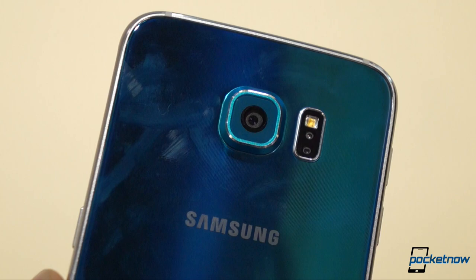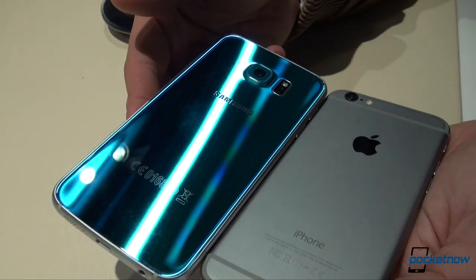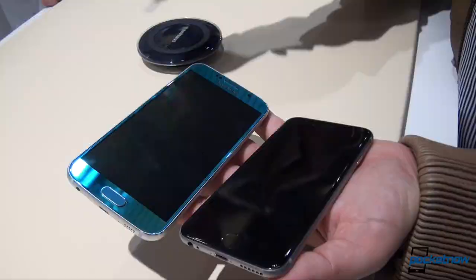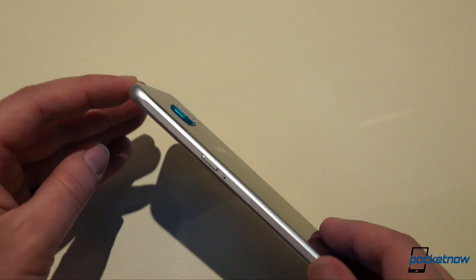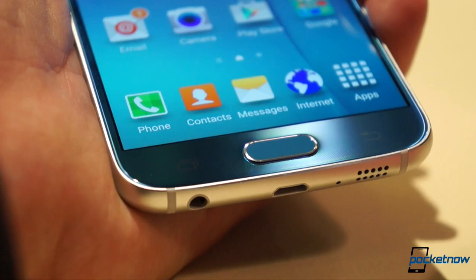Samsung claims the metal frame is 50% stronger than its competitors, and J.K. Shin took the opportunity to make a jab at the iPhone while he was at it. But what's more significant to me, it finally feels like a premium piece of hardware and not a cheap plastic plate. Same goes for the new fingerprint scanner, which is now a press and hold sensor instead of the cumbersome swipe pad.